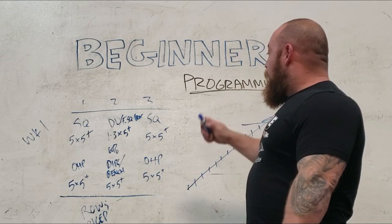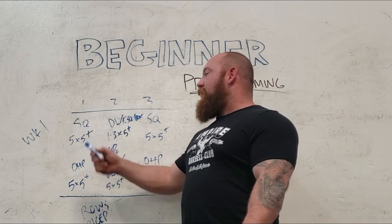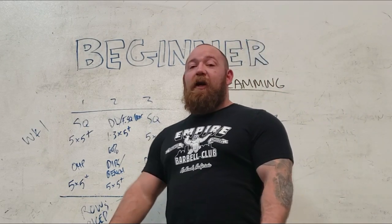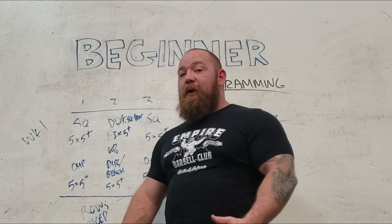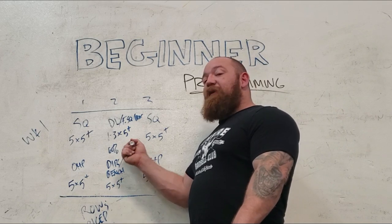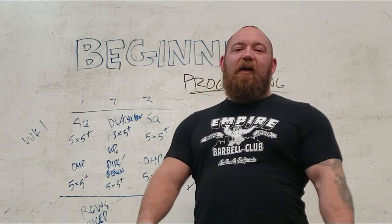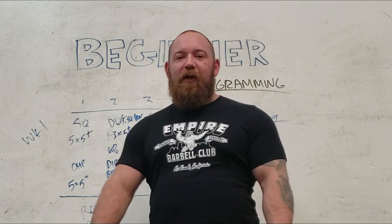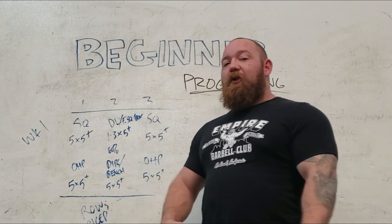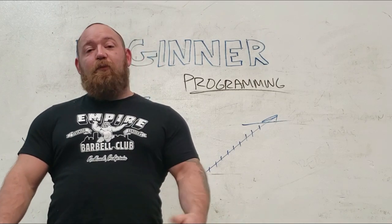This is an incredibly simple template you can run indefinitely. Once you hit a brick wall, drop back down to square one and build up again — you'll be surprised how much better you are on those plus sets and how much longer you can run it before hitting the wall again. If you're a grown man with a squat under 400 and a bench under 300, you will grow very fast from a program like this. Put your ego at the door, follow the program for more than two weeks before scrapping it — six to eight weeks minimum. These were some of my tips for programming for beginners.